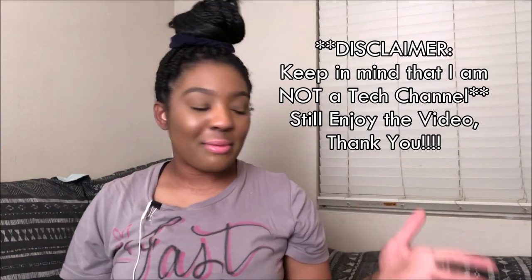Hey y'all, it's Lottimore here. I'm back with another video. I'm coming to you from my bed — I like this little intimate setting on my bed.